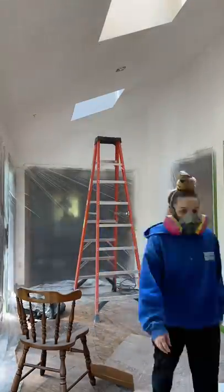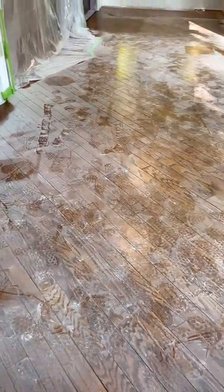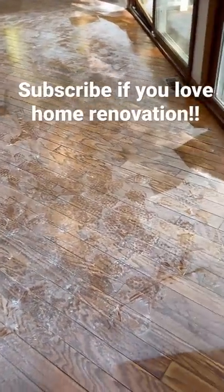Anyway, it's already looking so much better, but I did kind of get it all over the floor. Good thing I'm going to rip these hardwoods up. Click plus if you want to see me replace these floors.